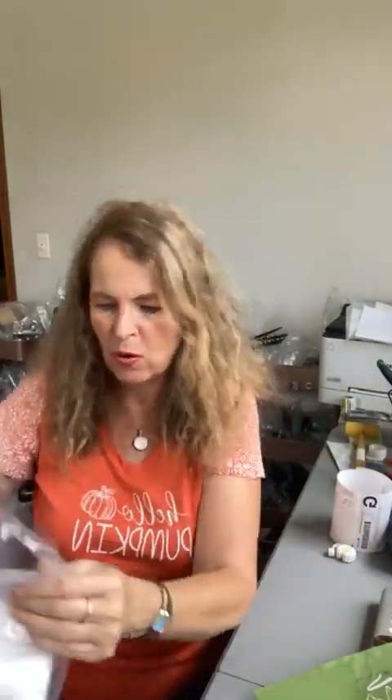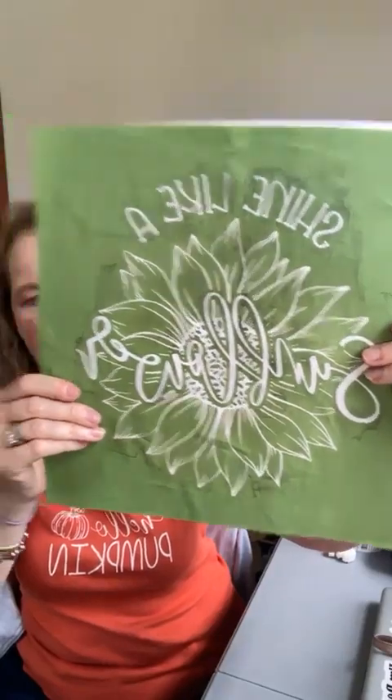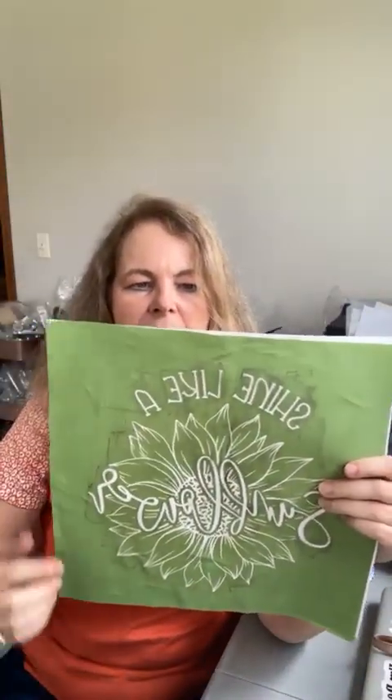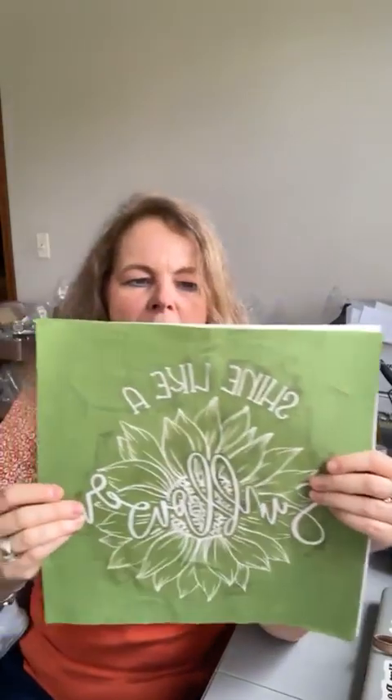Today we are going to use these to make tea towels — or kitchen towels, whatever you want to call them. I do like working with this brand so I'll put the link for you, and I'll also put the link for this transfer which we're also going to be putting on a shirt this week. This transfer is about 12 by 12 inches, so about 11 by 11 of actual transfer space.